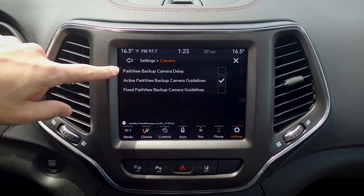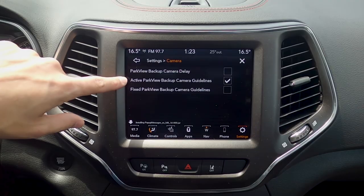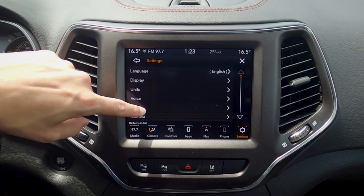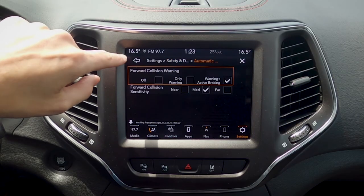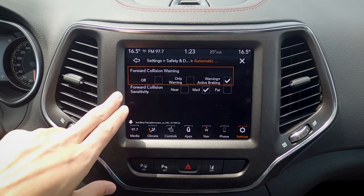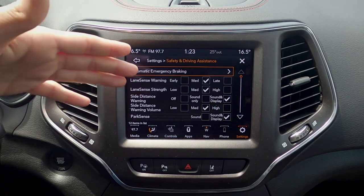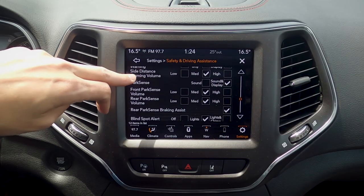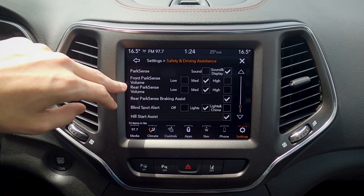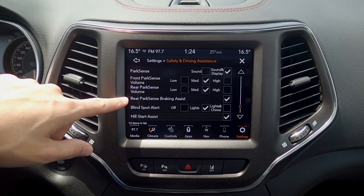Moving back, we've got basics for our camera — the park review backup delay. So as we go to put the vehicle in reverse, is it going to be delayed? Yes or no. This one comes on immediately. We've also got the parking view guidelines, which show up as we shift back — a matter of personal preference. We've got some driver safety and assistance settings: emergency braking, which we can turn on or off, and we can set the sensitivity level. We've got our lane sense or early warning detection, which lets us know as we start to veer off into a lane. Side distance indicators, and our park sense — the reverse sensing system, whether it's just sound or also on the display, and the volume for both the front and rear park sense. We do have a forward and reverse sensing system, and that reverse braking assist: as we're backing up, if there's an obstacle the vehicle is automatically going to brake for us.